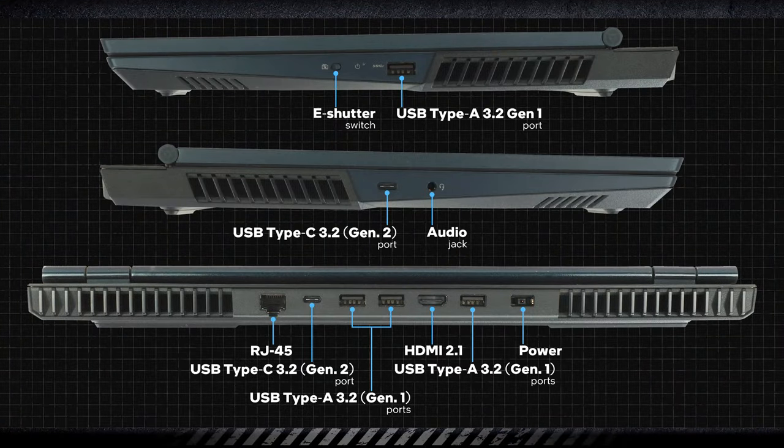In the same fashion as the Legion 5 Pro, you get two USB Type-C 3.2 Gen 2 ports, three Type-A 3.2 Gen 1, audio jack, HDMI 2.1 port, LAN port, and a proprietary power plug.